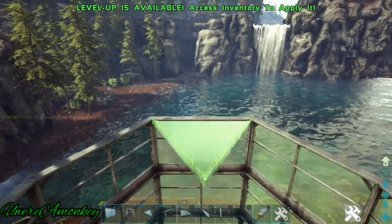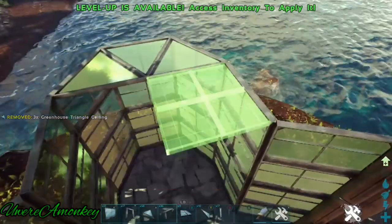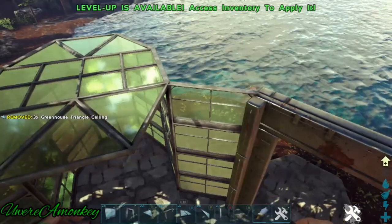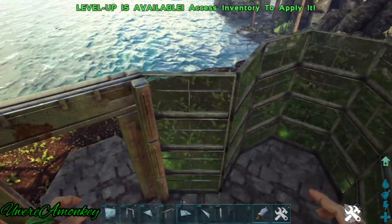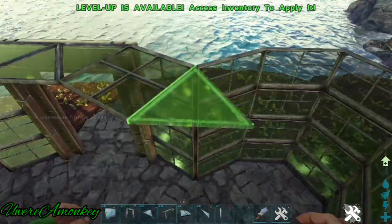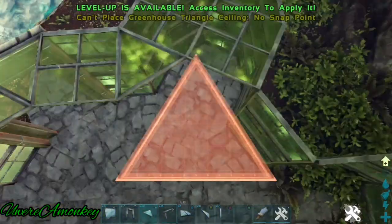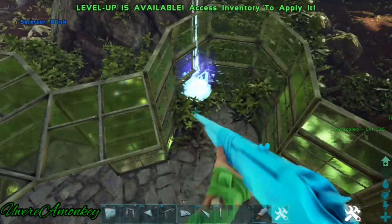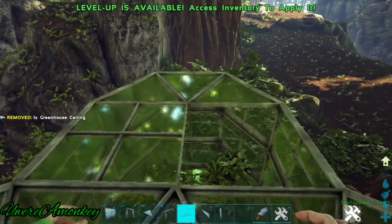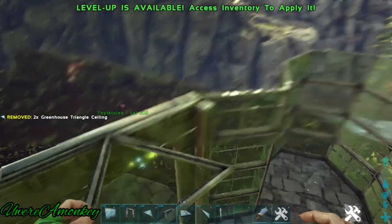Now I'll place greenhouse ceilings following the same floor pattern that is in our foundations. And it should look like this.